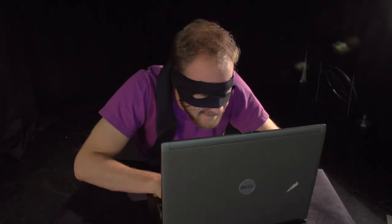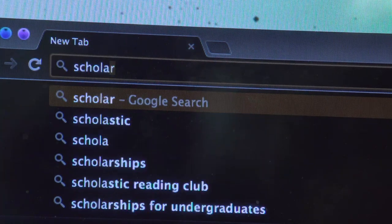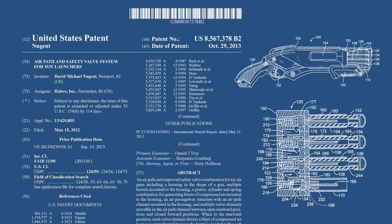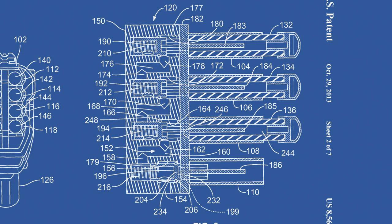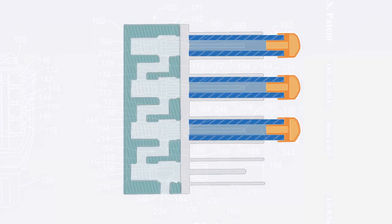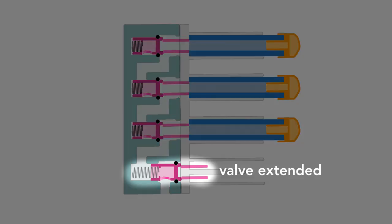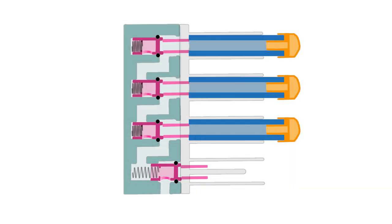Surprisingly, no. But I found out the secret to this clever technology. Here's how I did it. I hacked into the United States patent mainframe using an elite cracking tool known as Google. Once I was in, I had access to technical drawings and detailed descriptions. The individual barrels of these guns are connected by a novel air path for cascading a blast of compressed air. Each barrel has a spring-loaded valve. A valve is in the forward, extended state if the barrel is empty, or in the retracted state if the barrel contains a dart.